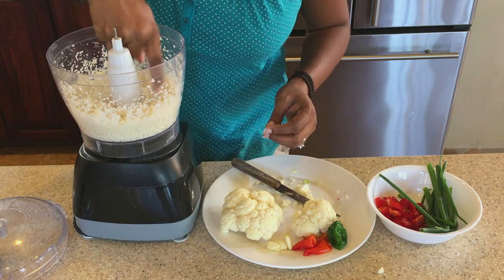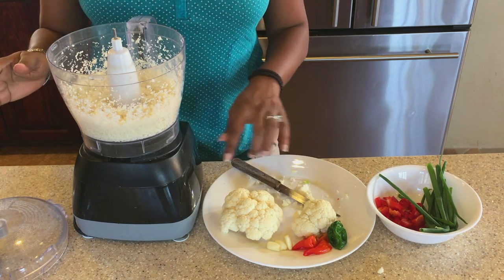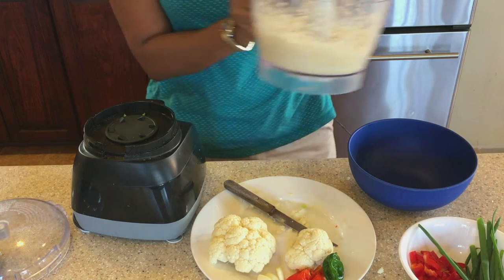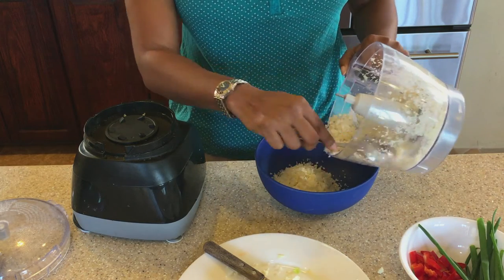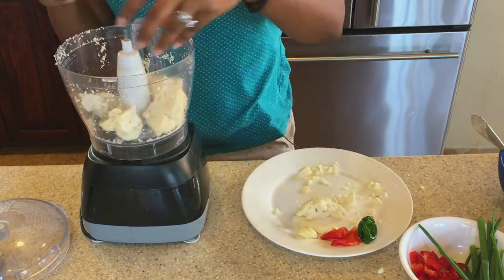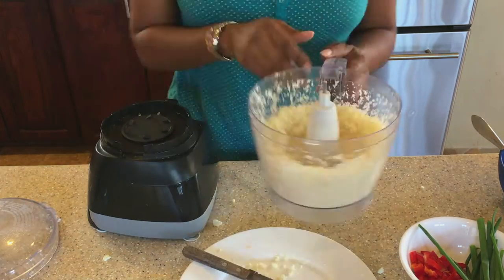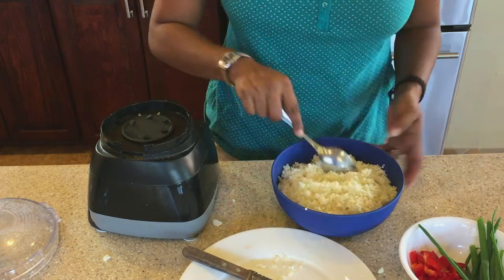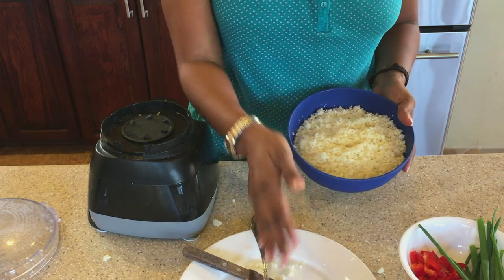That looks just about right. I'm going to transfer this into a bowl and then pulse the rest of it. And here we have our cauliflower rice, ready to go.